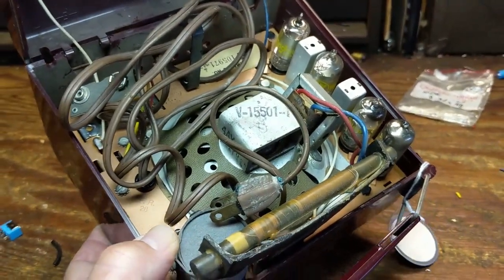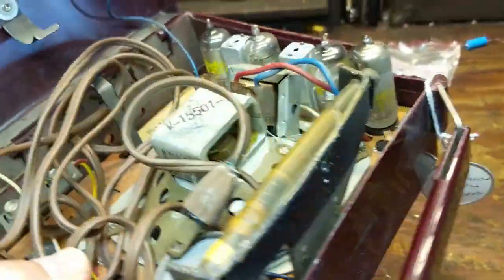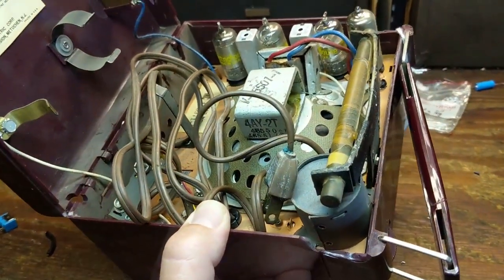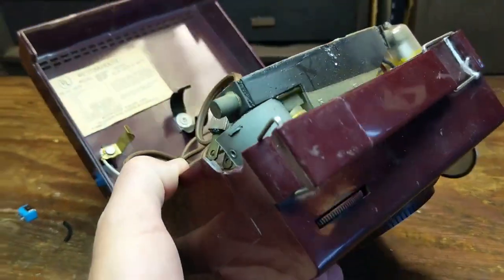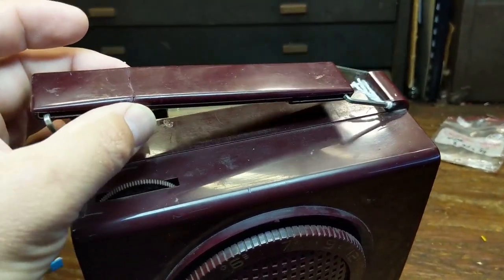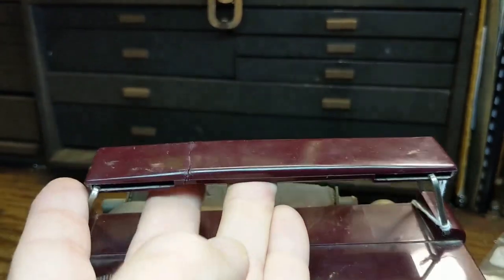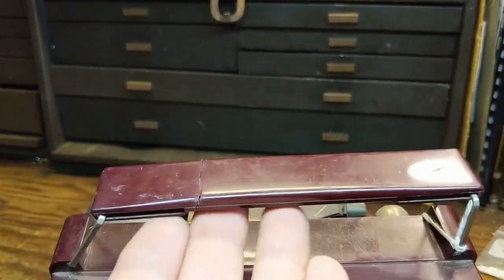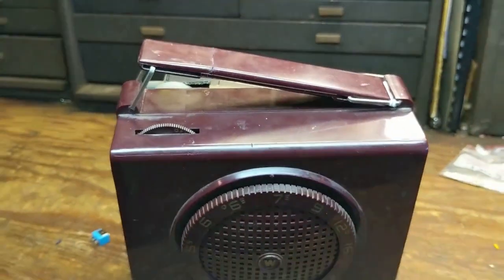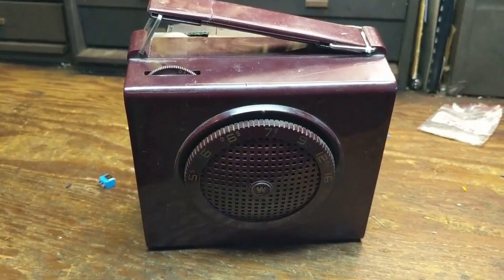Since it already works, I'm going to do this backwards. This case has got a lot of scratches in it, so I'm going to take the chassis out and go to work on the cabinet with some Novus No. 2 plastic polish. The handle was broken, so I glued it back together with super glue — but that's not going to hold. What I'm thinking is mounting a discreet metal plate underneath here, glued on so there's more structural support.